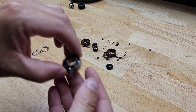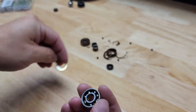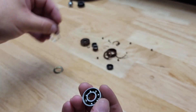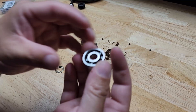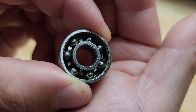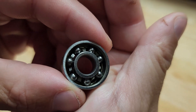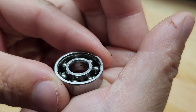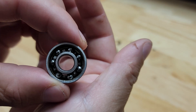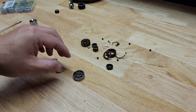Now if we look at this bearing — the one I just took apart — you have to take this little outer shield off, and you're probably ruining it when you do that, but I just want to show you. A bunch of people said there was grease in these things. I'm not an expert, and they do kind of stick together in there like there's some kind of oil or substance, but it looks dry to me — pretty much dry.